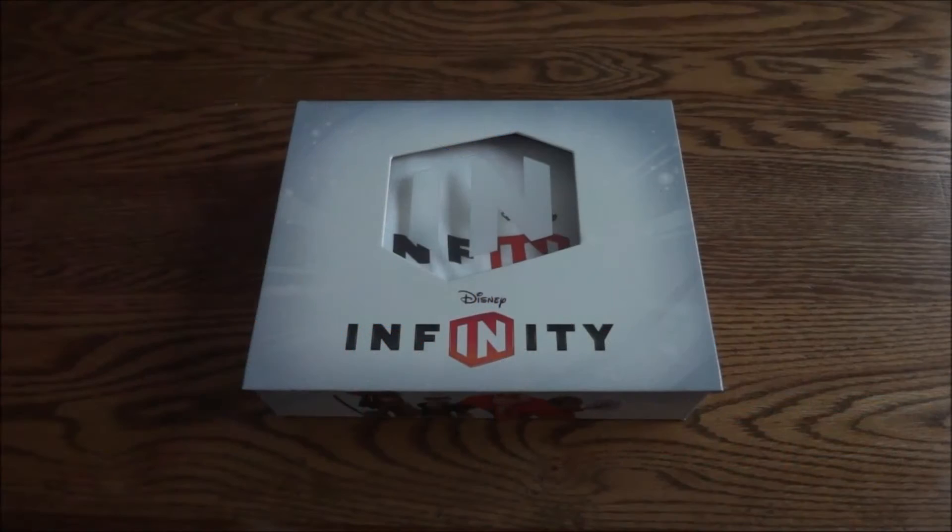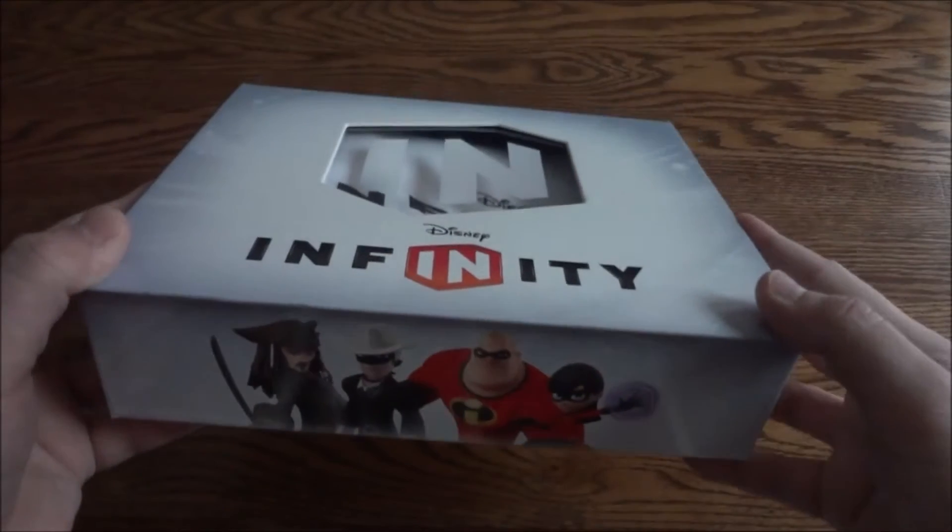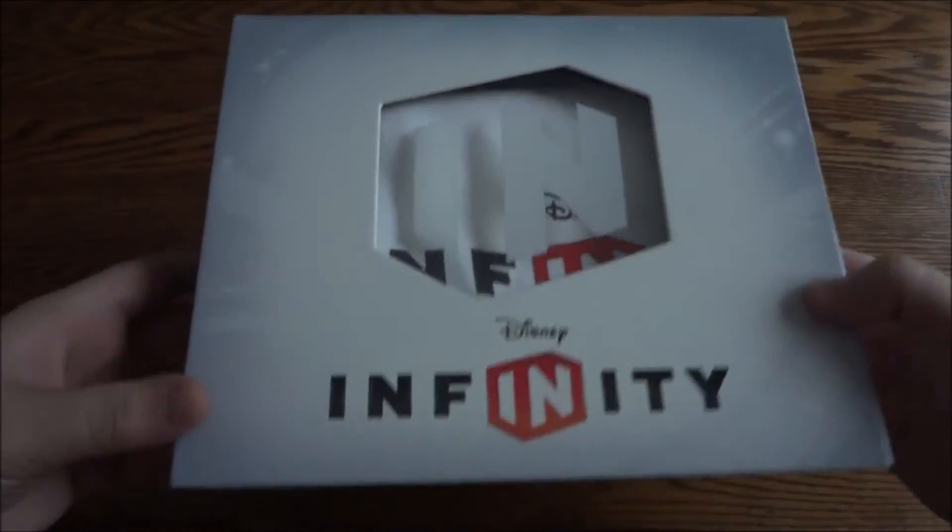Hey guys and gals. Today I have the Disney Infinity Launch Kit. This will be sent to Game Stops, Best Buy, stuff like that.